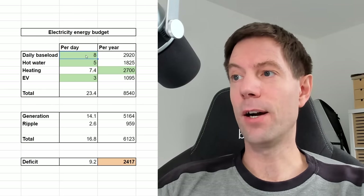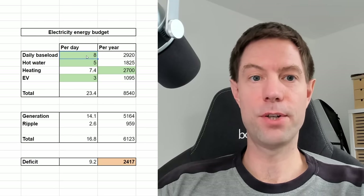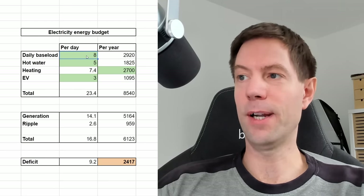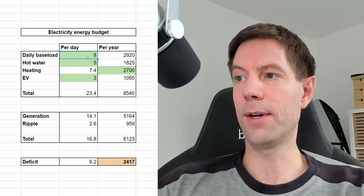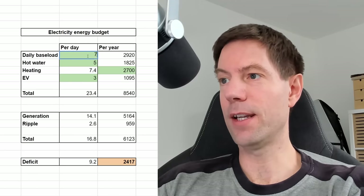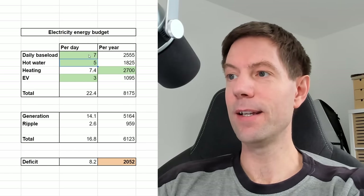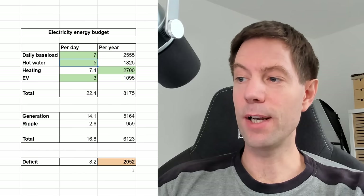I think realistically our baseload is not really going to change much from 8 kilowatt hours. That's already on the low end really for a house this size and our lifestyle. I might be able to bring that down to, let's say 7.5, maybe 7 if we're lucky. And obviously that helps a little bit - we're now down to 2,050 kilowatt hours over the year.